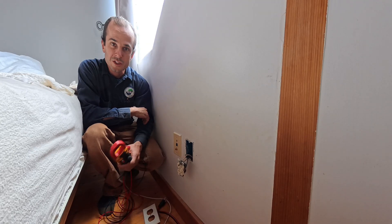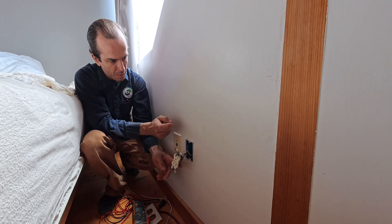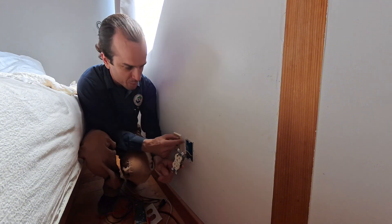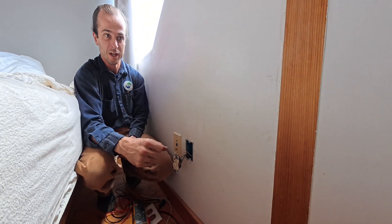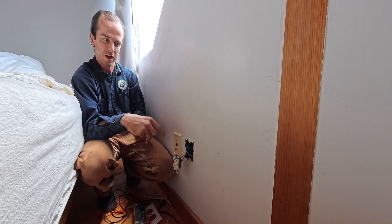We've checked that the power is on. We've got a receptacle out of the wall. I can essentially guarantee there's a stud right here because we have two single-gang boxes, but we're going to scan anyway — and we're going to do most of that scanning from the other side.